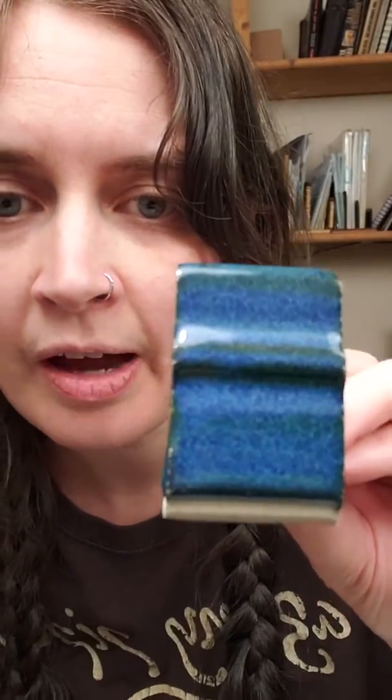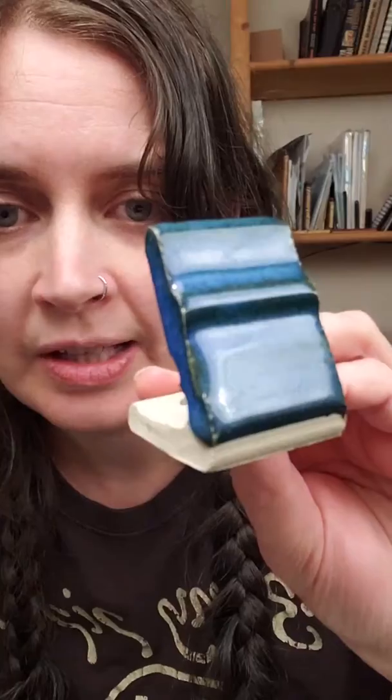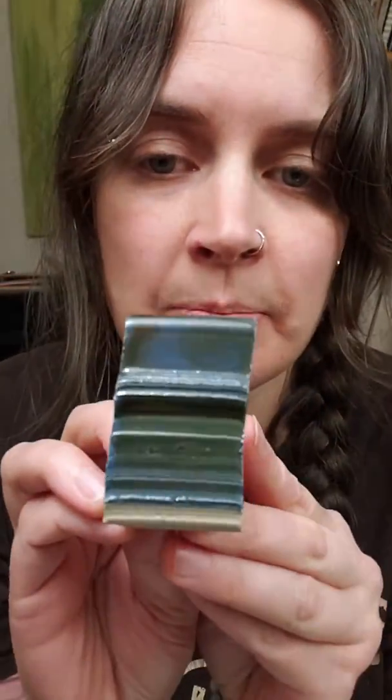So when we bring it down to 1.5 — here's 1.5 before flocculating, and then 1.5 after flocculating — 1.5 is a really good specific gravity for this glaze because it's blue and it's not running. If we go down to 1.4, this is before flocculating and this is after. So 1.4 is too much water for this glaze. That is how I arrived at 1.5 being the best specific gravity for Sapphire Blue, plus flocculated with Epsom salts.